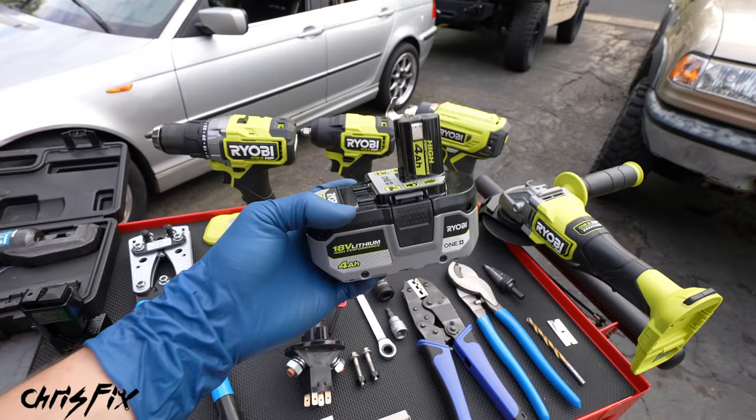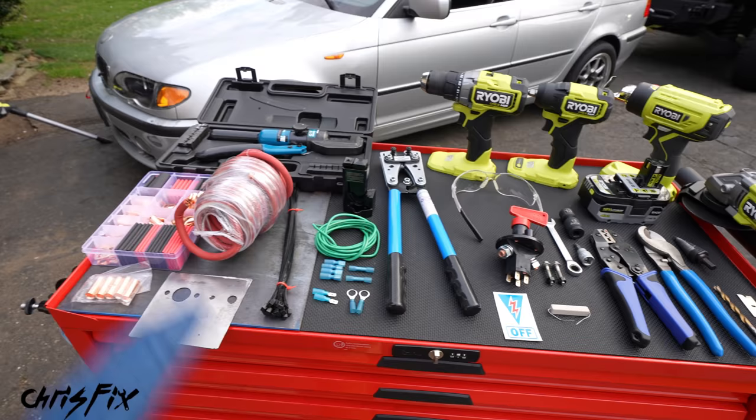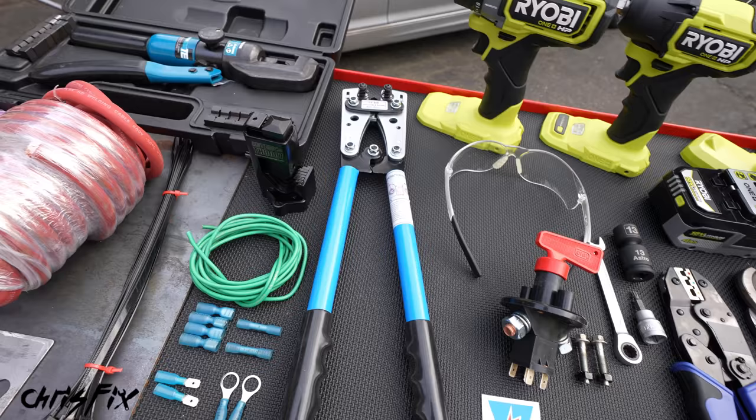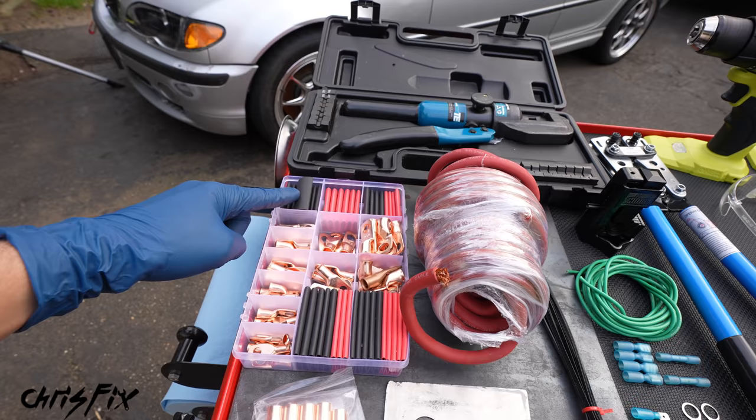We're also going to need some crimpers, and I have three different types: hydraulic crimpers, hand crimpers, and hammer crimpers. You only need one of these, but I have all three to show you how they work. That way, whichever one you have, you'll be able to get the job done.